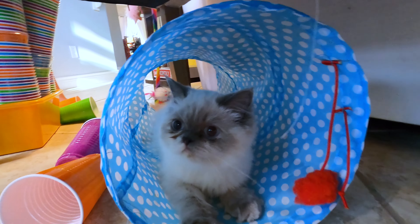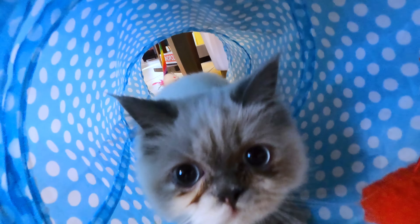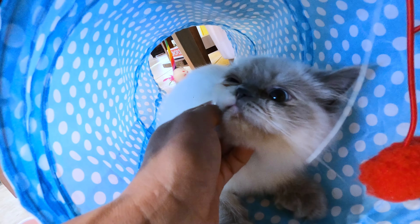There's a kitten ready to play. There's a kitten so so cute. There's a kitten love you too.